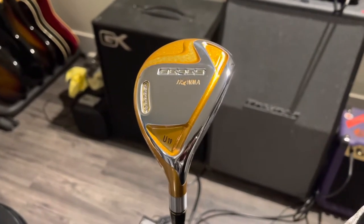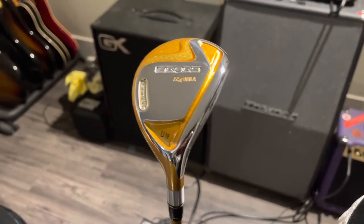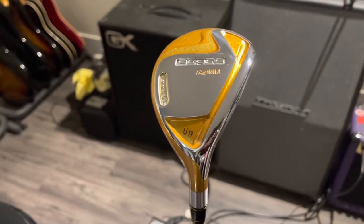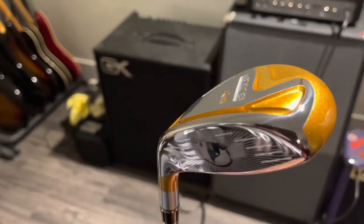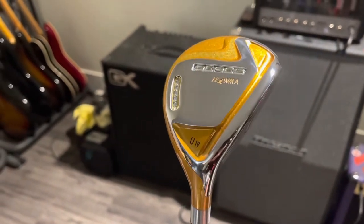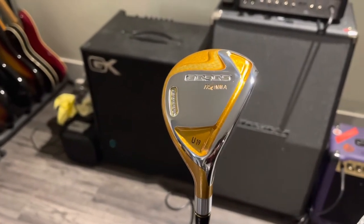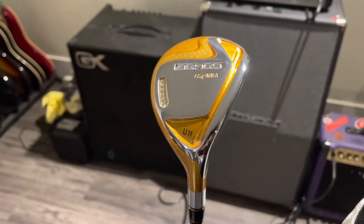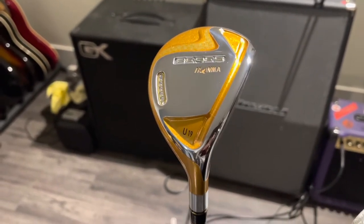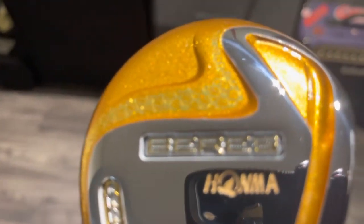Honma is already a quality Japanese golf club manufacturer, and their Beres line is their ultra-premium line. Not only is this utilizing the best materials and the best technology, it's made 100 percent by hand by their master craftsmen — not just for the actual making of the club, but also all the detail work like this nice paint job.